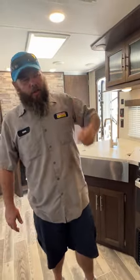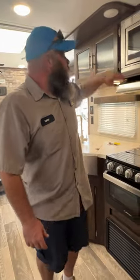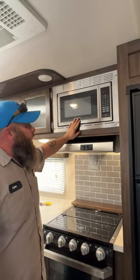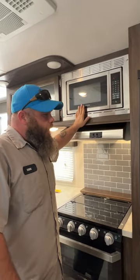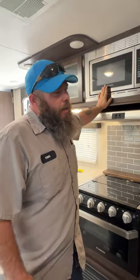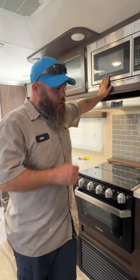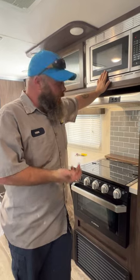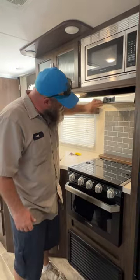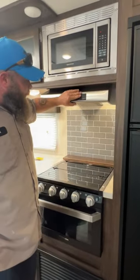We've got our microwave — pretty self-explanatory. I always like to say go set the time on it. If you come back and the time is not set, that means there was a power failure — look into whether that was from the campsite or the electric company. Then we have our hood range with a secondary light and a fan.